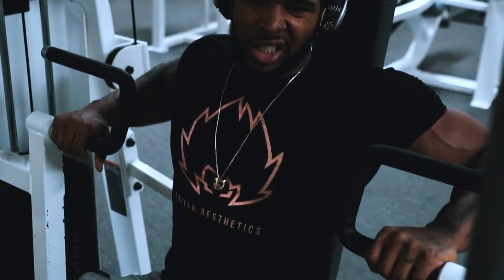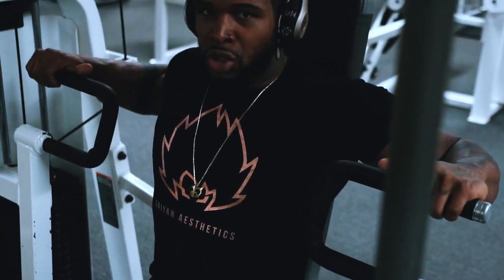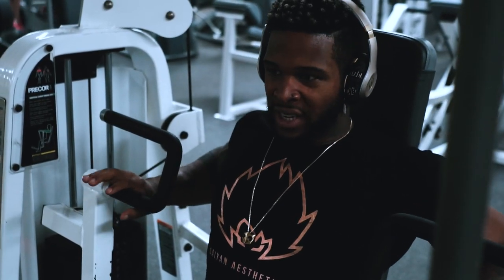I want to switch the grip down here, just because up here it feels a little too much like shoulder. Right here it just feels better.